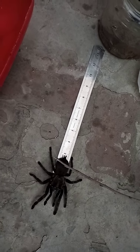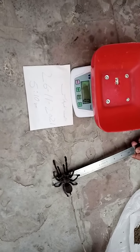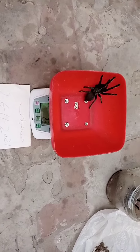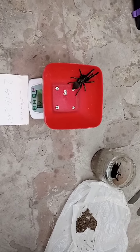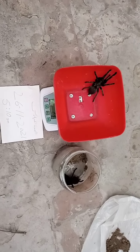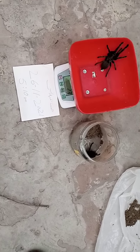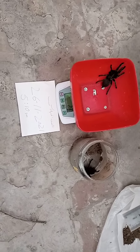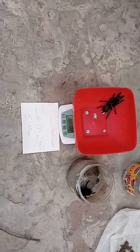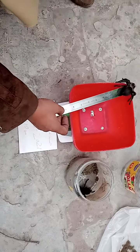3 inches, 3 inches weight. 23 grams. 4 inches, 2 inches, 2 inches.